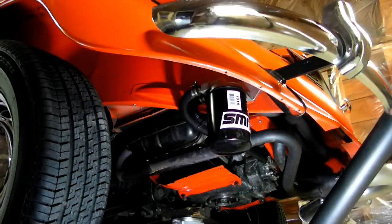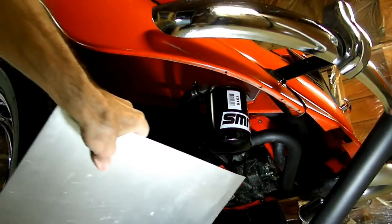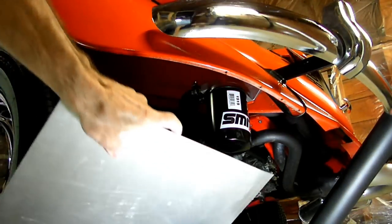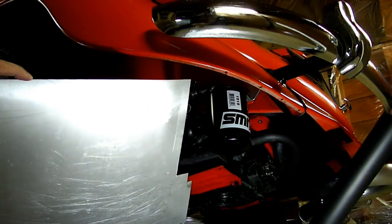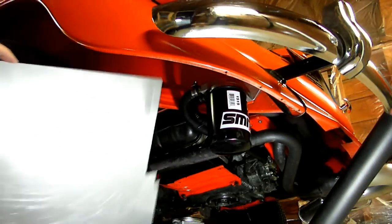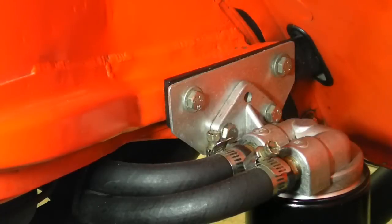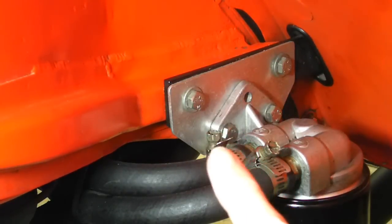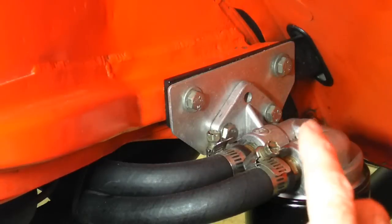Now the bracket that I made started with a piece of 1/16 thickness aluminum sheet. Here is a look at the bracket that I made out of that sheet stock. You can see it's pretty simple.